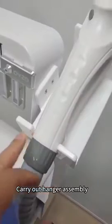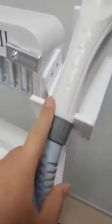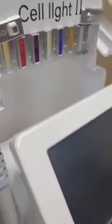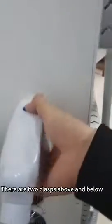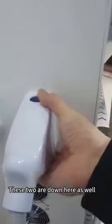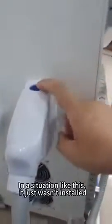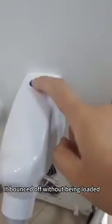Carry out hammer assembly. There are two screws — put them all in. Same thing on the other side. The handle has two clasps above and below. Move it up and down — you just need to hear a little bump. If it bounces off without clicking, it wasn't installed correctly.